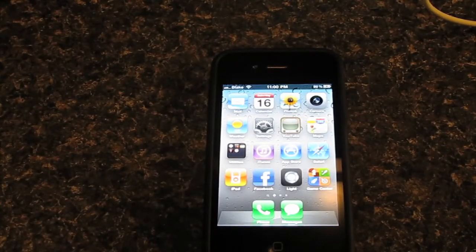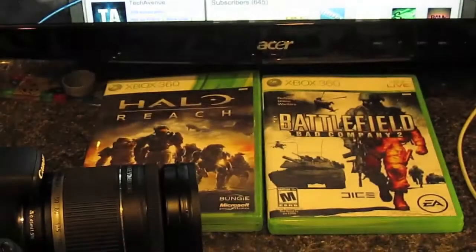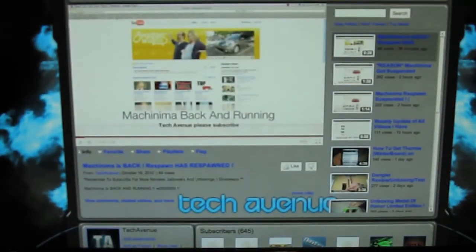Hello YouTube, Blake here with S1 Productions, and today I'm doing a video on the iOS 4.1 jailbreak that came out by LimeRain. I'm a little bit late on this video, but this is a video for the Tech Avenue channel. Let's get into the jailbreak.